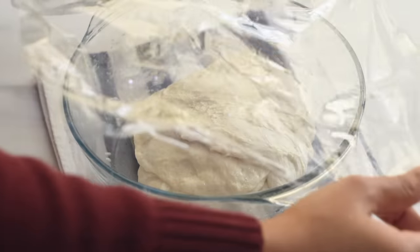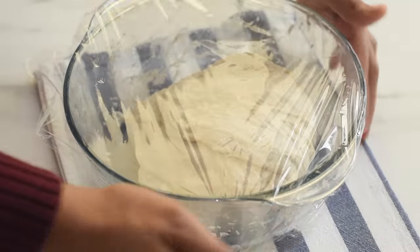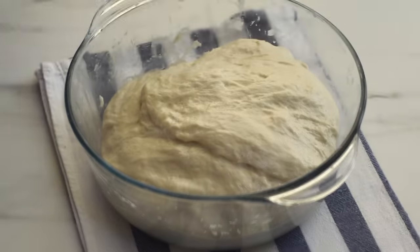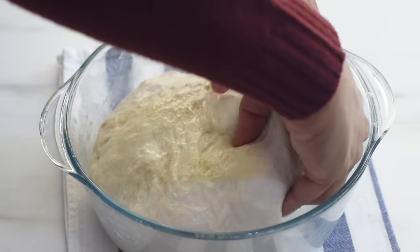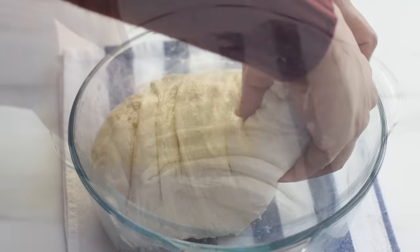Cover it with plastic film and keep it in a warm environment or on the countertop. After another half hour, you can see our dough has risen slightly and the gluten strands are now more uniform and more aligned. Now we are going to stretch and fold it once again.